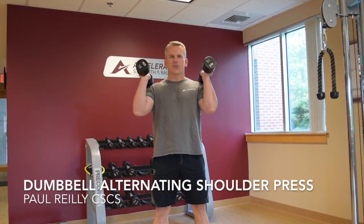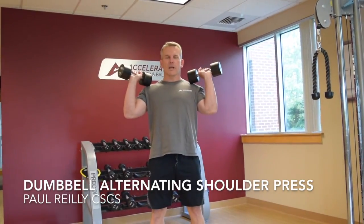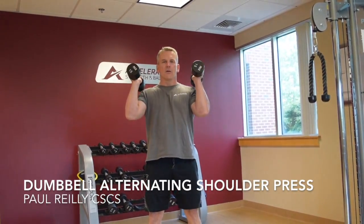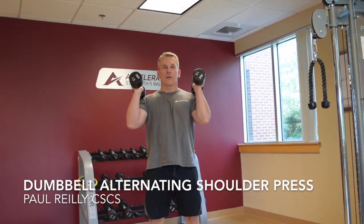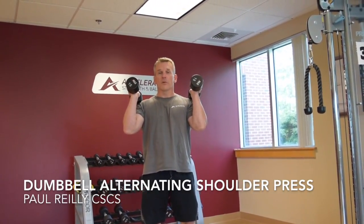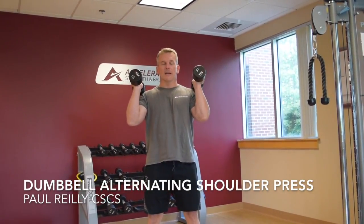Choose a hand position that is comfortable for you. If you'd like and it feels better to have your palms forward, that's fine. Or your palms neutral or parallel in sort of a hammer grip, that's fine as well. We're really looking for more comfort for you to be able to execute the movement safely and without pain.